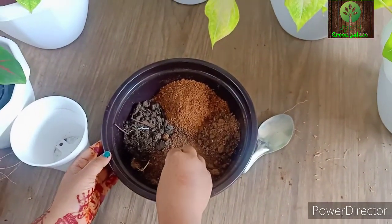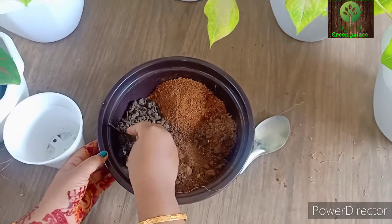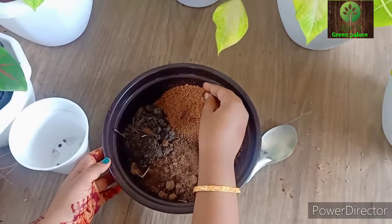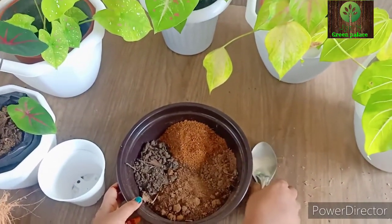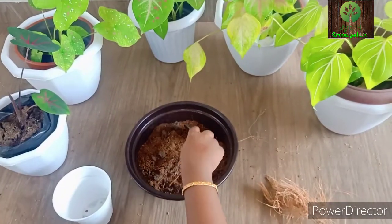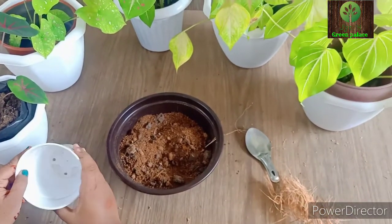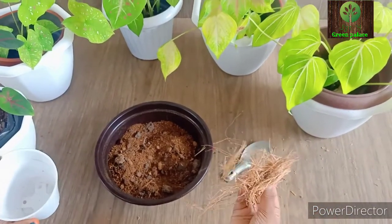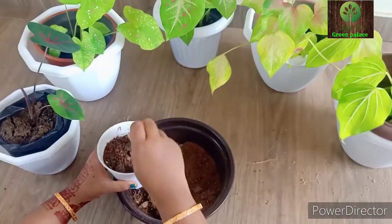We have garden soil and water. We have some coarse material and a little bit of compost. We will mix the potting mix again. Let's mix it up. We will add a drainage hole at the bottom of the pot, then add a bit of the coarse material and the potting mix.